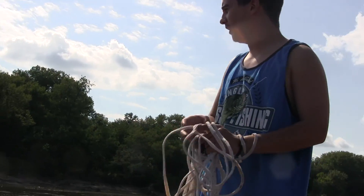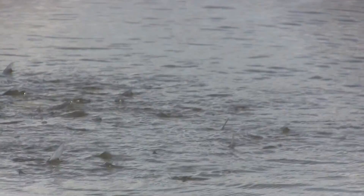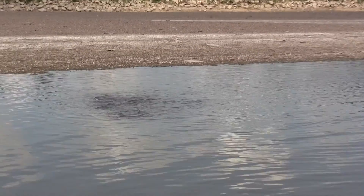As you can see right here by the shore, there's a lot of bait fish — they're shad, just swimming around. If you look to your left too, there's a bunch more over there. Hopefully you guys get a good view on that.